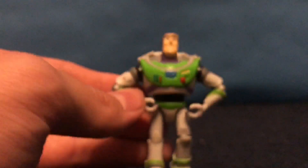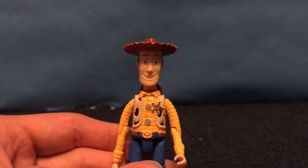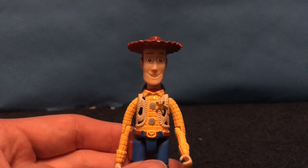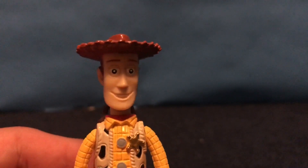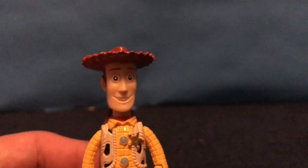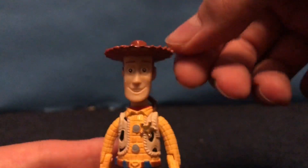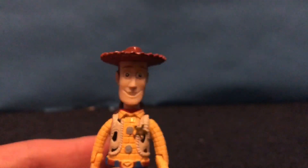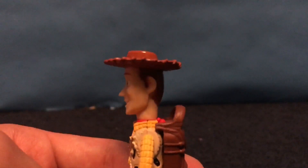Next up is probably the best out of the two — this is Woody. This was during a time when companies just could not get Woody's face right, at all, and even Disney themselves. This was before the time when Thinkway came out with the really well-made, movie-sculpted head that looked accurate. At that point, they kind of just had to go with what they could get. His face is very square looking — like, super square.